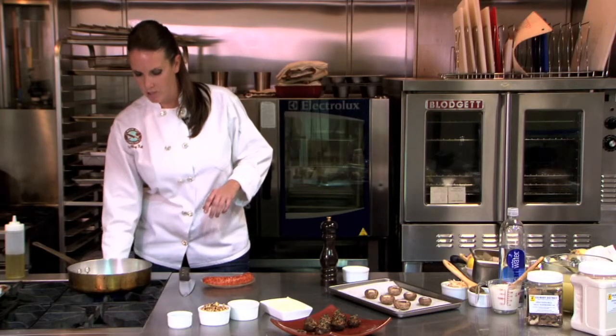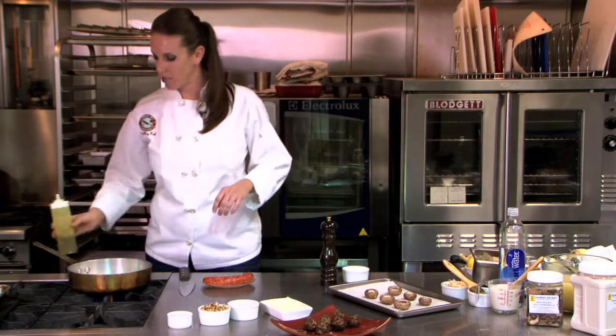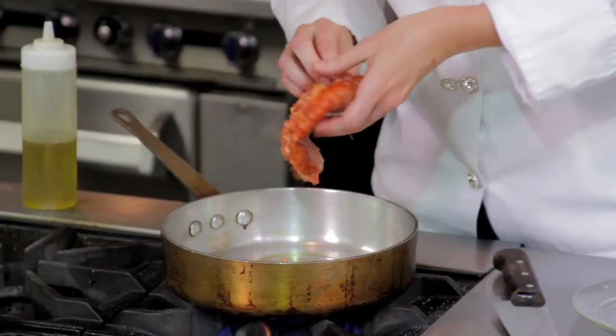First thing we're going to do is brown up that beautiful Italian sausage. Turn on your pan to medium heat, throw in some extra virgin olive oil, and cut the casing off of the sausage so you can just brown the pork.